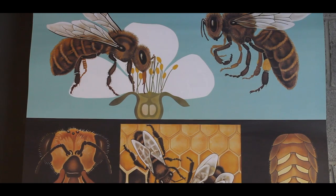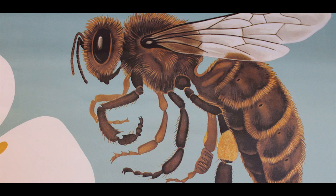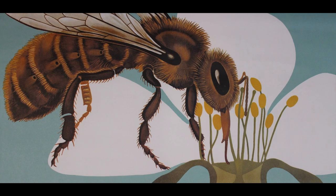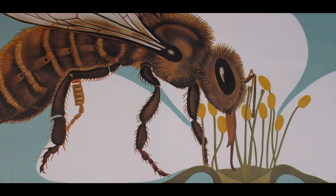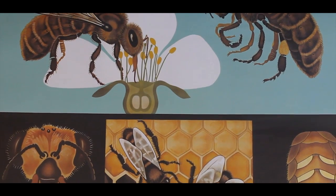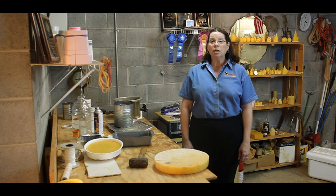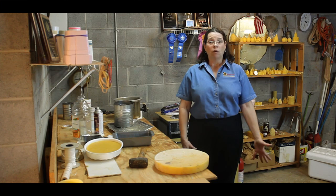Beeswax is produced from the bee's own body. There are eight wax glands under the bee's abdomen where the wax is formed. When the wax is first made, it is almost transparent in color. Pollen and propolis give beeswax its color and smell. Good quality wax will have a wonderful aroma of honey. The color most judges will be looking for in beeswax is straw, canary yellow, or bright orange.